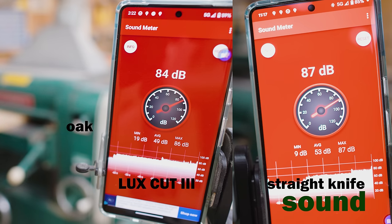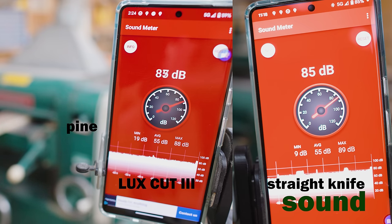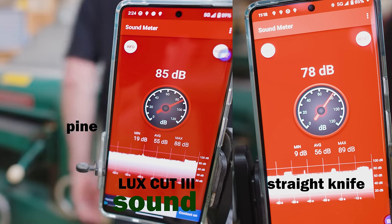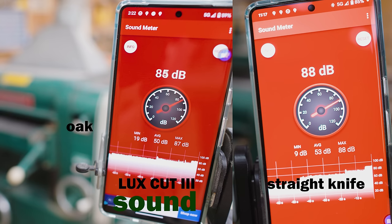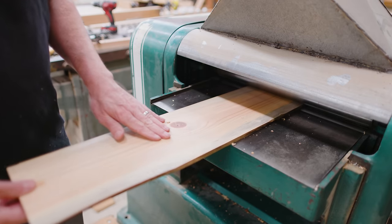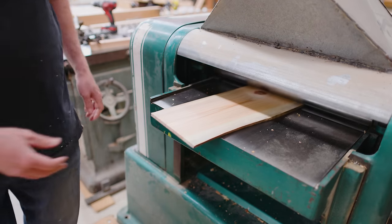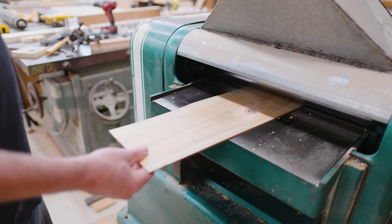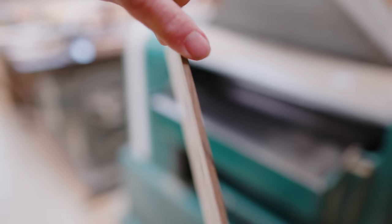I did a test with oak. The new Lux 3 cutter head is slightly quieter, but what's nicer is that the sound is more pleasant — it's more of a continuous hum instead of the more choppy sound of the straight knife cutter head. One thing I had been wondering about was whether I could go thinner with this cutter head. I ran a piece of pine through over and over getting it thinner and thinner until the planer wouldn't let me raise the table any higher, which is about an eighth of an inch. It's really nice that I can now do much thinner stock with the planer set up with this cutter head.